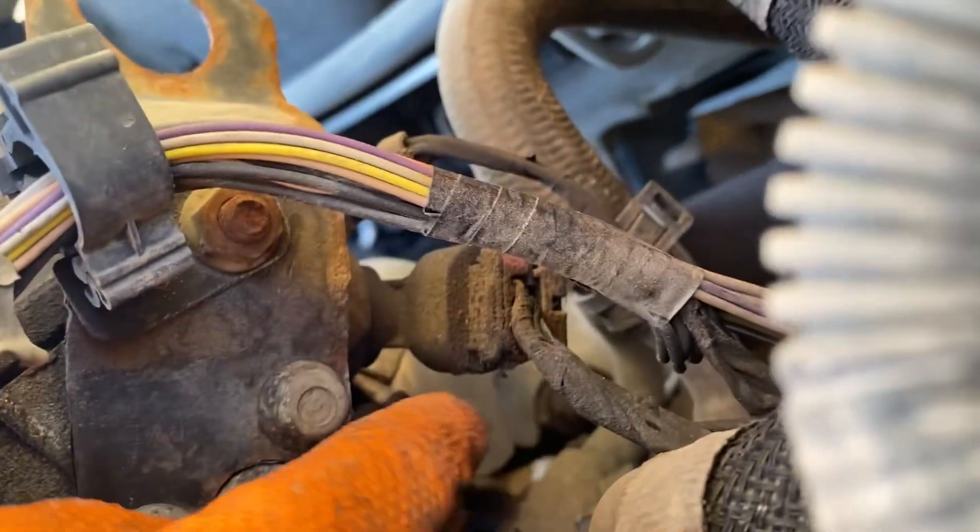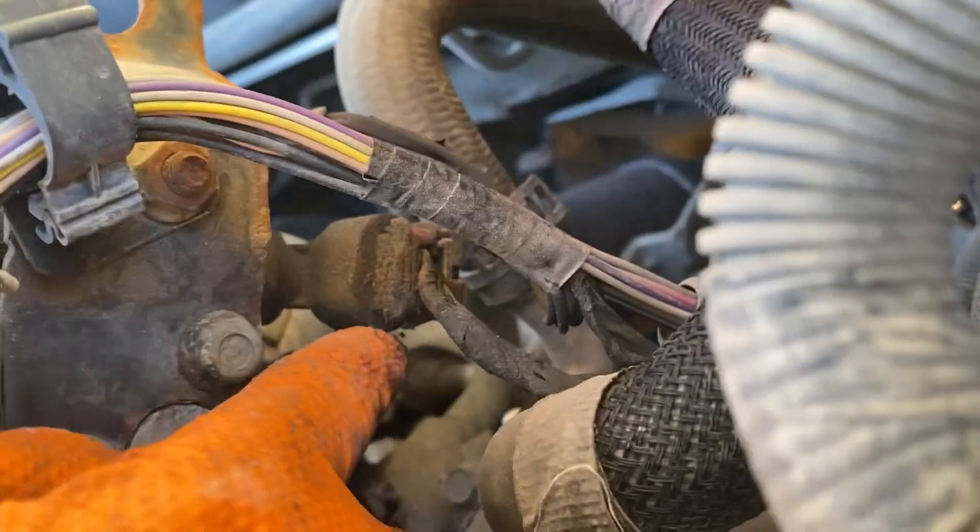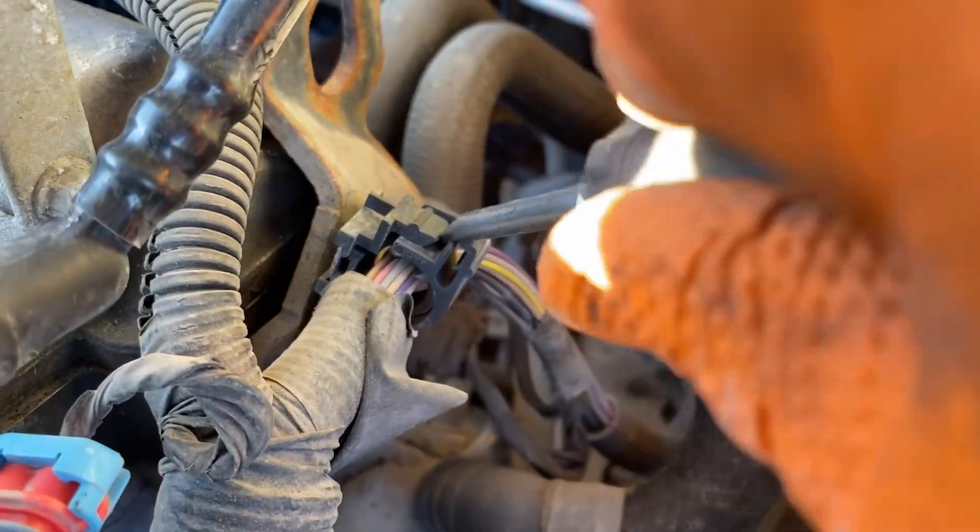The exhaust camshaft position sensor is located at the rear of the engine. For easy access, remove the wiring harness and unscrew the holder.